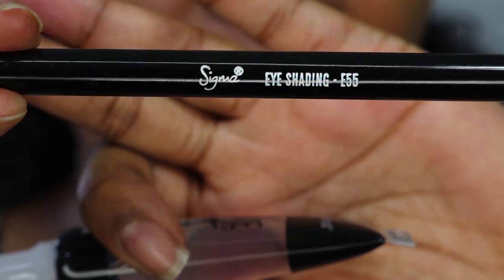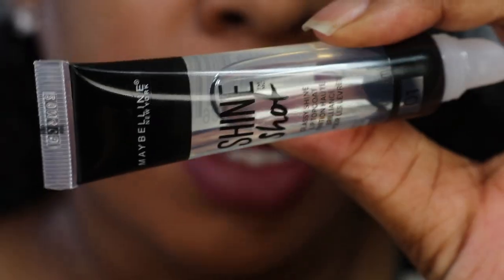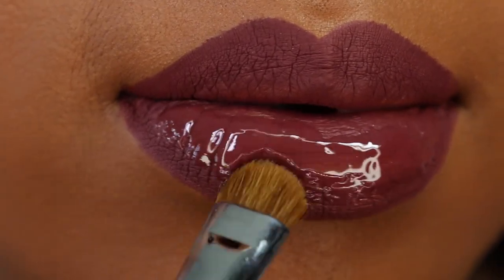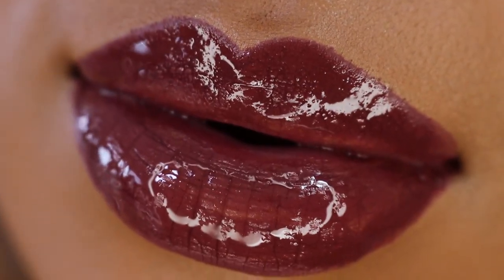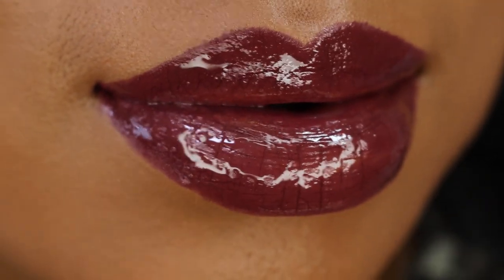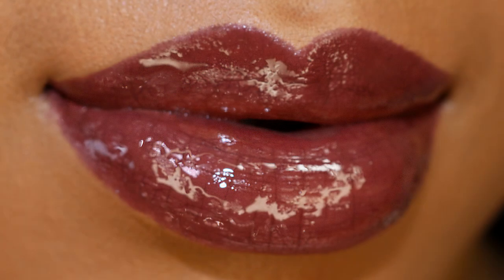Now I'm going to take my Sigma E55 brush — it's an eye shader brush — but I really wanted something very dense and a little bit full to apply the Maybelline Shine Shot Lip Gloss that I'm going to do over it. We'll see you next week.